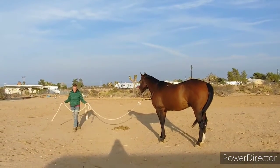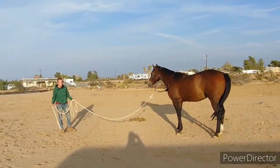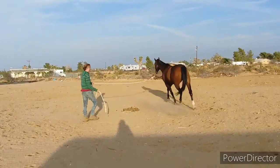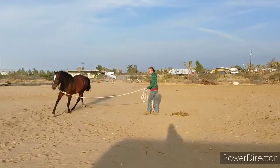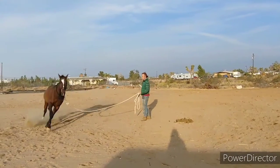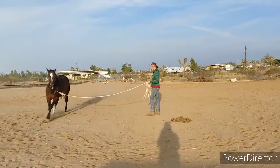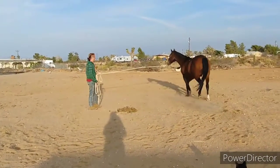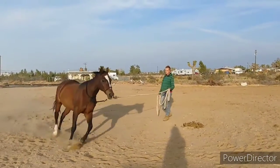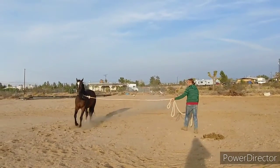I don't usually lunge on the line, so this is something that he's got to figure out — how far I jump. I see that he just stopped from the ground, cut him off. Walk. Walk. He's not walking. Don't worry about that. He knows that. Stop.